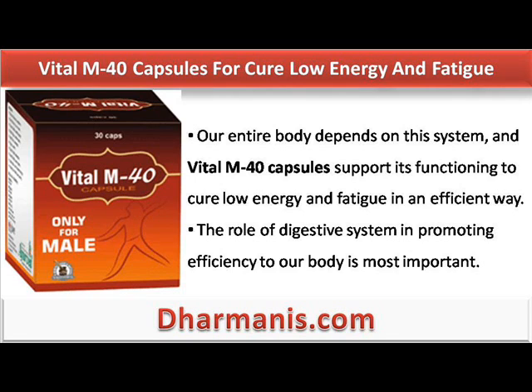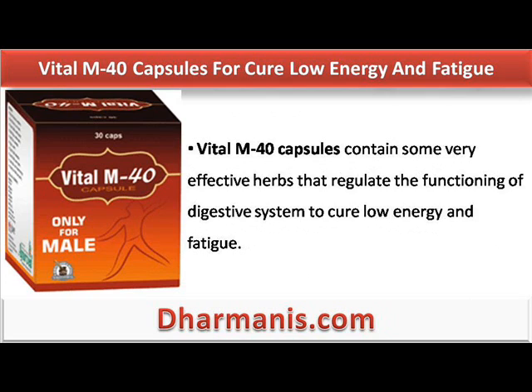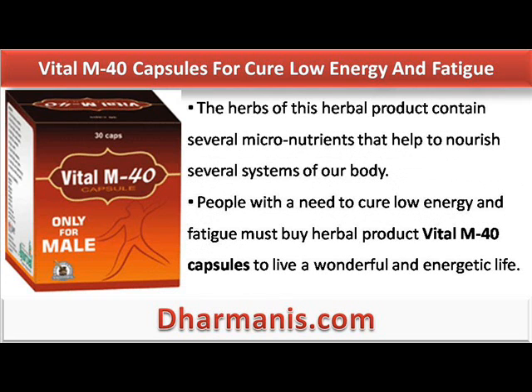The role of the digestive system in promoting efficiency to our body is most important. The digestive system absorbs the nutrients from the food we eat, and transfers them to the circulatory system for further distribution in the body. It also eliminates the toxins from the body to keep an individual fit and energetic. Vital M40 capsules contain some very effective herbs that regulate the functioning of the digestive system to cure low energy and fatigue. The herbs of this herbal product contain several micronutrients that help to nourish several systems of our body.